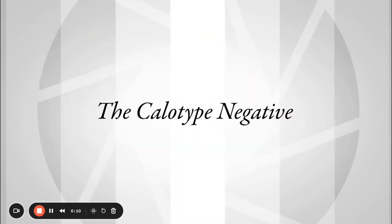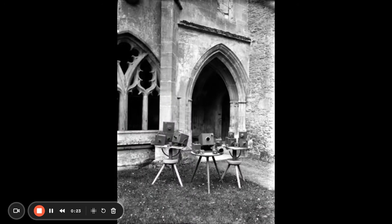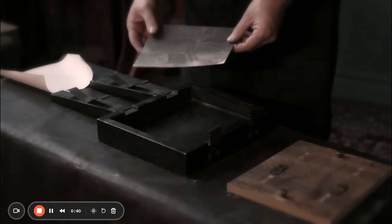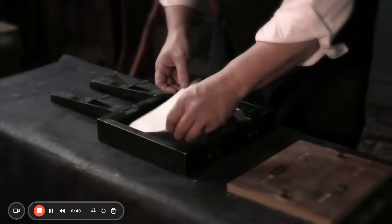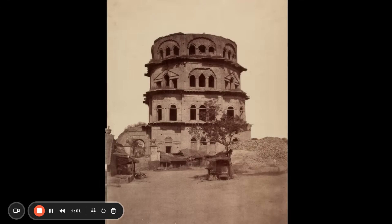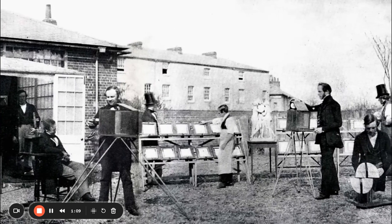Talbot improves the photogenic drawing process by switching from silver chloride to silver iodide — the same silver halide that Daguerre uses in his process. The latent image calotype process that he invents in 1840 allows him to make a brief exposure, and then develop out the invisible image to a visible image using gallic acid. Now he can put this into a camera and actually photograph living human beings. He can make photographic negatives, and after those negatives are fixed with hypo, he can place them on top of a second sheet of sensitive paper, expose that to light, and make a positive proof — negative and positive. He essentially introduces the negative-positive potential for photography that becomes the standard of photography until the invention of digital photography.